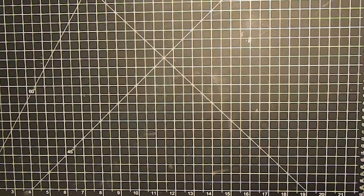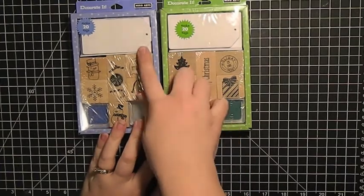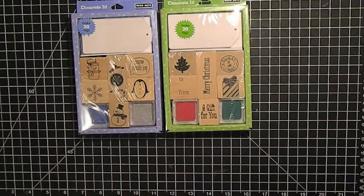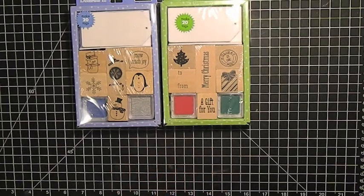Now on to the Target stuff — I was there for the Christmas sales and I always swing through the scrapbook aisle while I'm there. They had quite a few little sales, so I picked up these two Hero Arts tag sets. They come with 20 tags, six stamps, and two little inks — I'm not sure if it's Hero Arts ink or just a couple of random pigment inks, but I could be wrong.